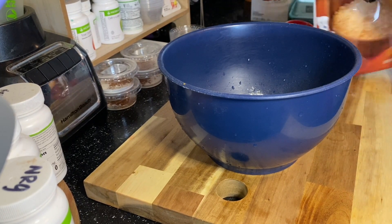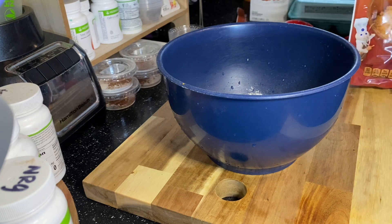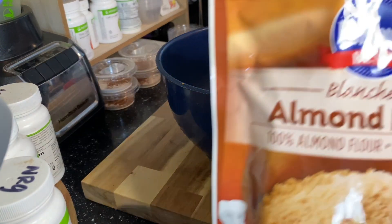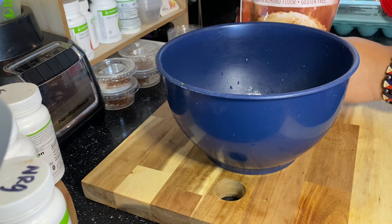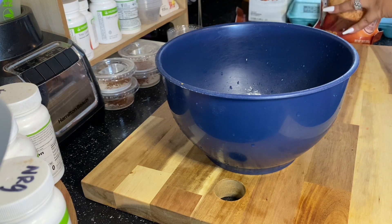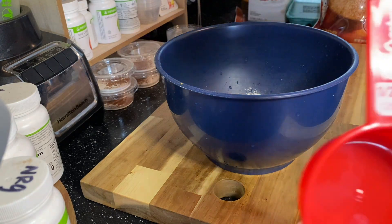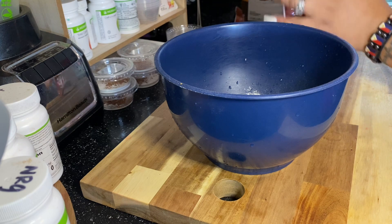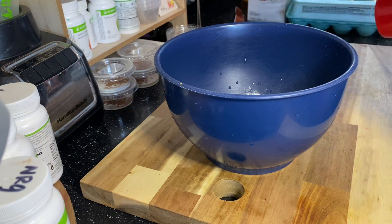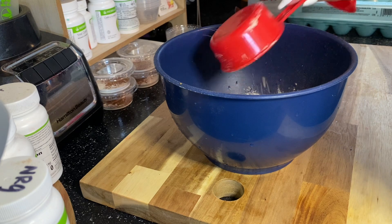Now we're going to grab almond flour — I got this from Winn-Dixie or Walmart. With the almond flour you are going to need — drum roll please — a half a cup. So the first two ingredients are one-fourth each, and then the almond flour you're going to use a half a cup. Go ahead and add that right into the bowl with your Herbalife products.